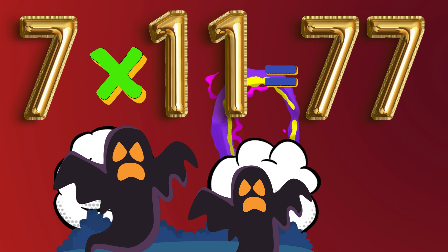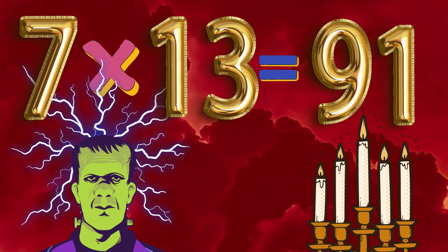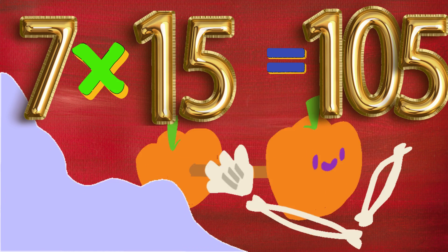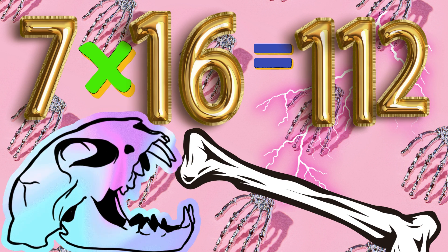7 x 11 is 77. 7 x 12 is 84. 7 x 13 is 91. 7 x 14 is 98. 7 x 15 is 105. 7 x 16 is 112.